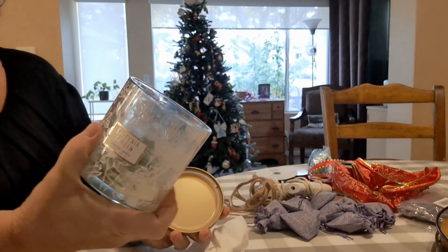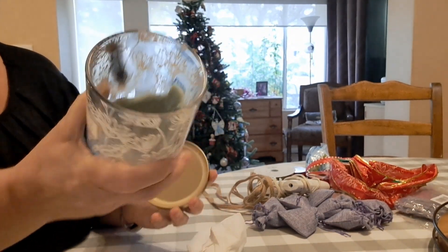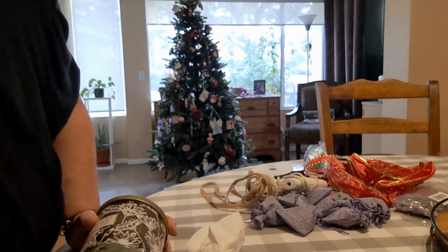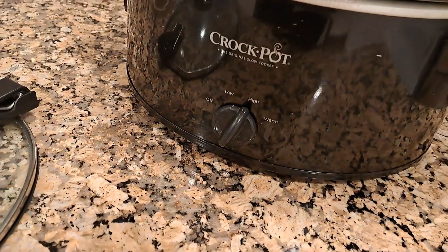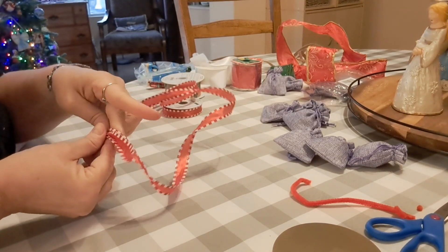I like to save and repurpose pretty candle jars. I think this will work beautifully to put three of the sachets in, and the jar can be part of the gift as well — and it doesn't cost anything additional. It's easy to get the rest of the wax out by heating it in the crock pot. Then I just wipe it out with a dry paper towel and wash it with soap and dry it.